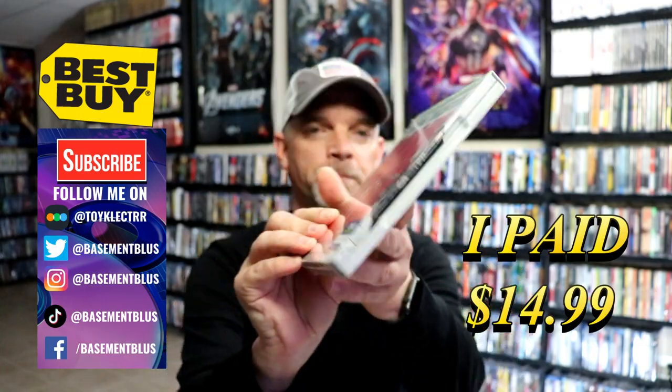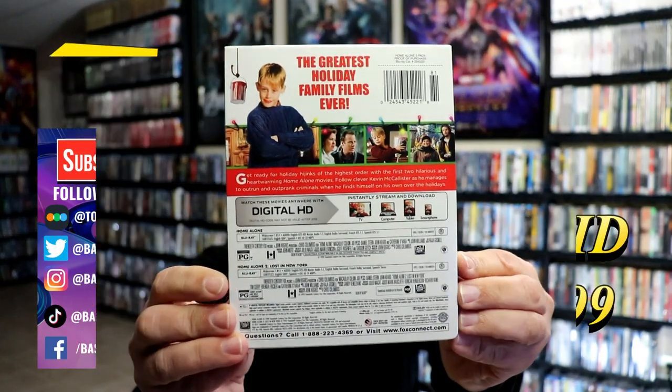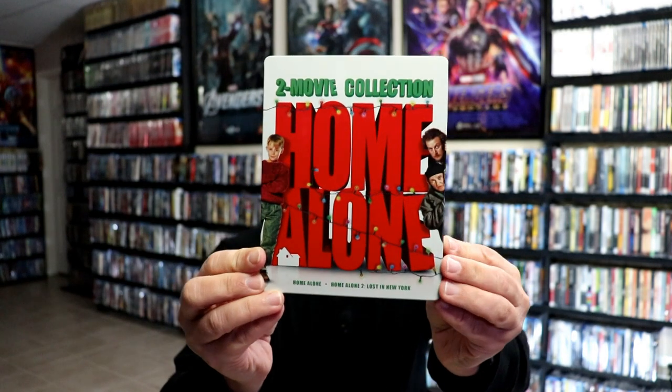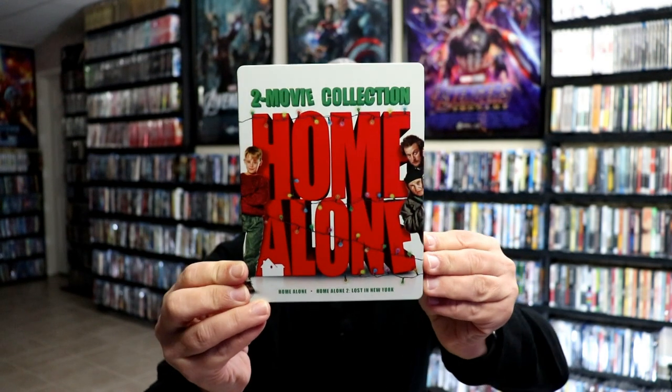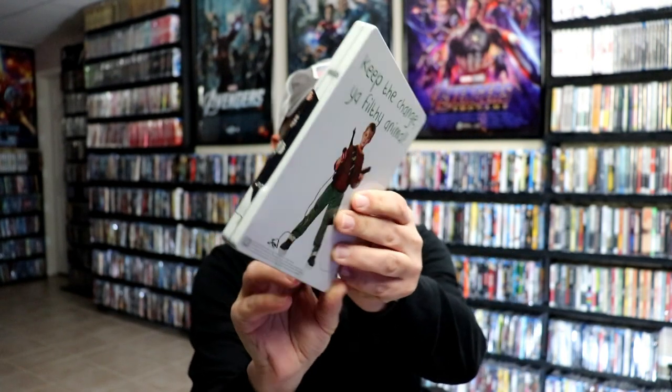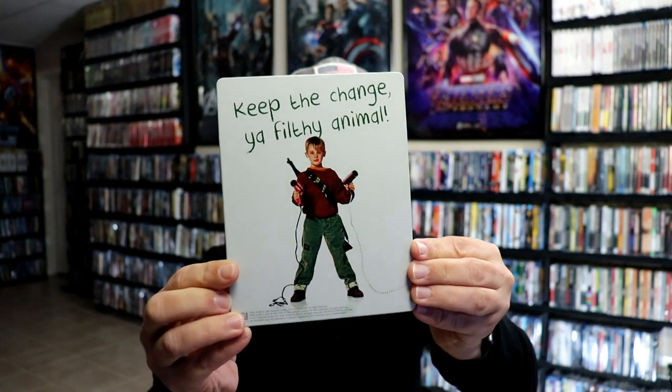Here's the front, and here's the back. I'm going to go ahead and remove this from the wrapper and we can take a closer look at this steelbook. I've got the wrapper off and the j-card removed. Here's the front of the steelbook. It is a glossy steelbook. No embossing or debossing. And then here's the back. Really nice looking image.